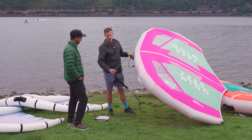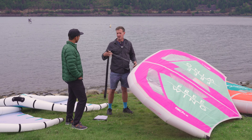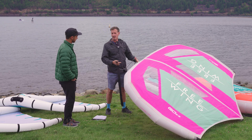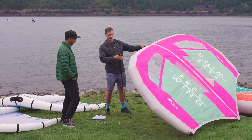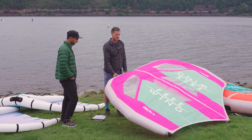Another unique point for us was using a waist leash. A lot of first-time wingers will want to have their hands free from a security standpoint — being able to maneuver the board. The waist leash allows them to have much more freedom to pick up the wing and get more comfortable.